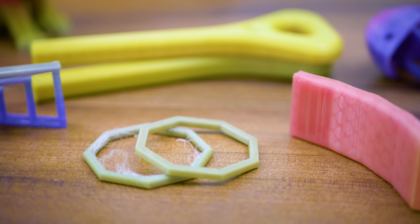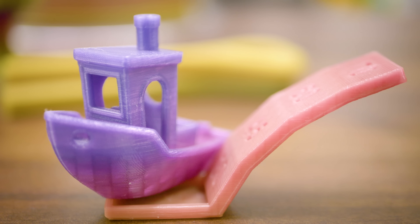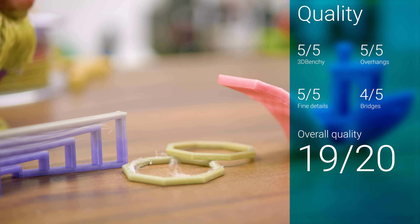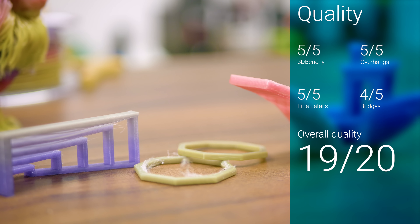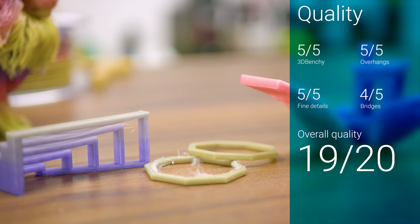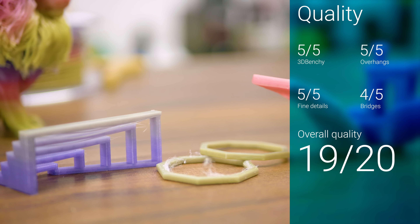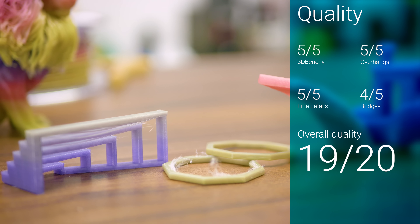I'm impressed by how well the material prints, as I was expecting it to be a total gimmick, but every benchmark and the real-world prints came out nearly perfectly when printed at 210 degrees Celsius and a 55-degree heated bed. Only the bridges test showed the usual slight droop, but it still makes for an excellent 19 out of 20 quality score.